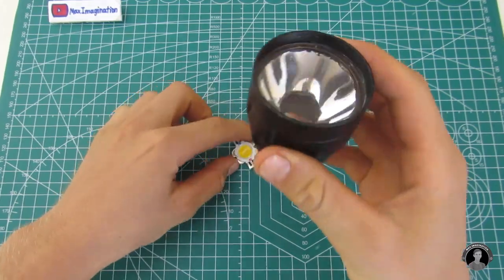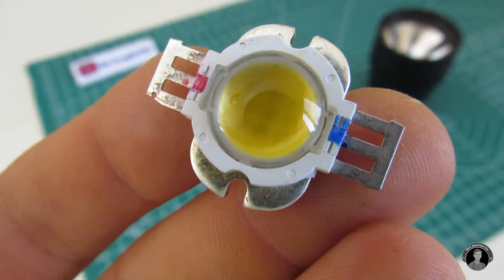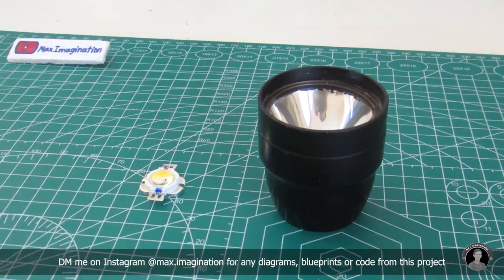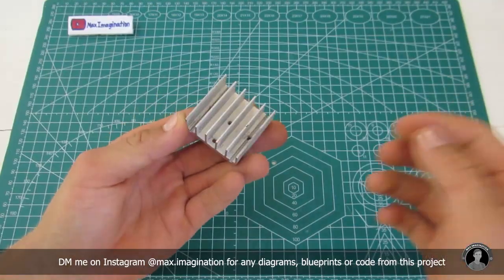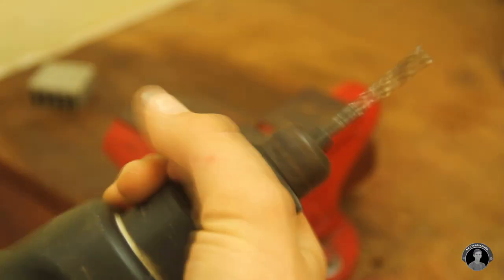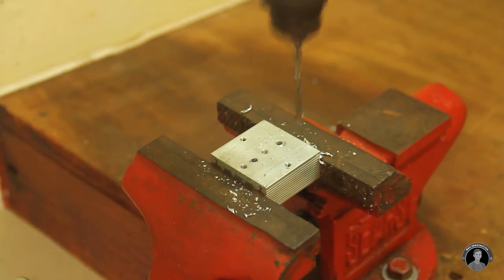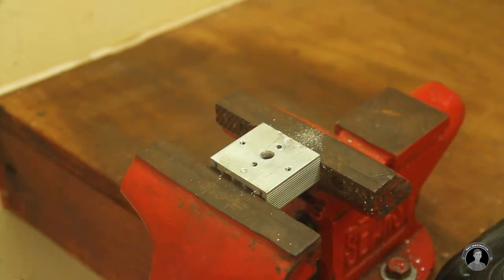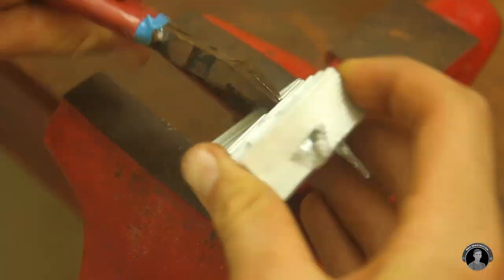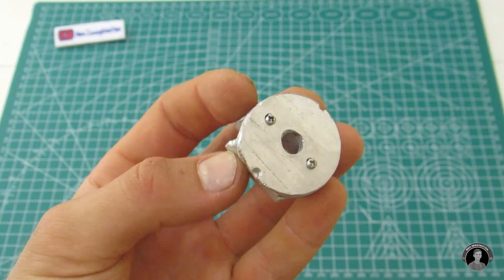For the casing, I took apart an old torch or flashlight and took the aluminum head and threaded coupling. I then found a spare 10 watt high power LED lying around. But in order for the LED to operate at a particularly high brightness, it's going to need a heat sink. This aluminum heat sink is what's going to dissipate most of the heat generated by this powerful LED. So here I'm sizing it down and making it circular so that it can fit into the back of the headlight piece. There you have it — it is now a round heat sink.